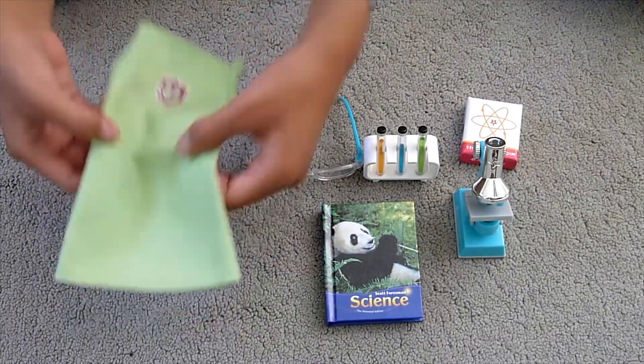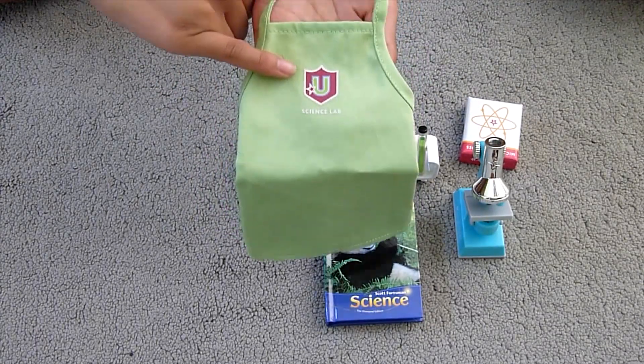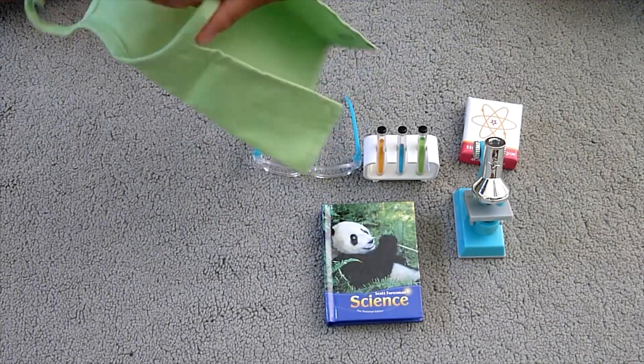First is the lab apron. It says Science Lab on the front and it has the Inner Star U logo. It velcros around the neck and velcros in the back.